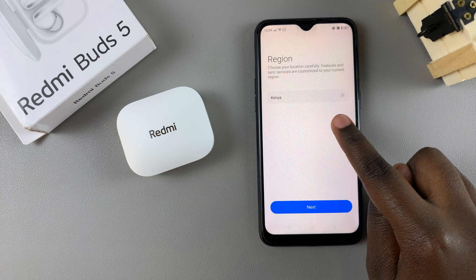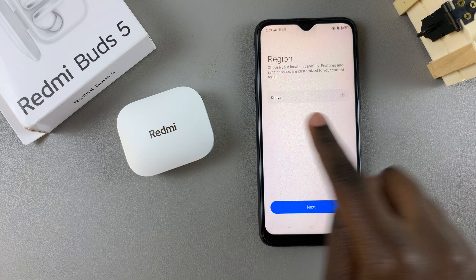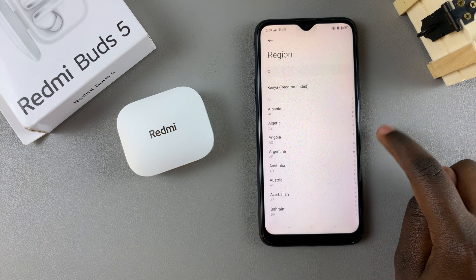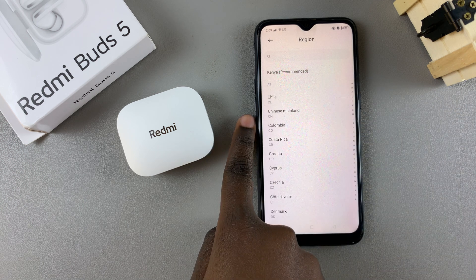To fix this issue it's fairly simple — you'll have to choose a different region. To get the best result you'll need to choose Chinese Mainland. All you need to do is tap on your current region, then use the search feature or simply scroll until you find Chinese Mainland, and then tap on it.